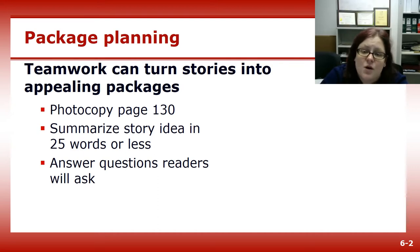Decide how you will answer the question — in a headline or deck, that's the sub-headline, with the photo, in the text, or with a sidebar.